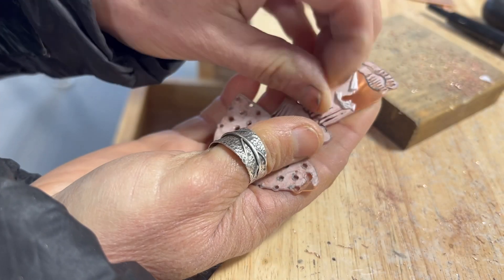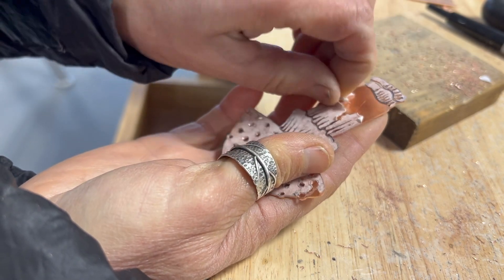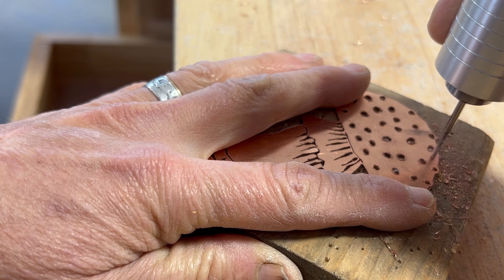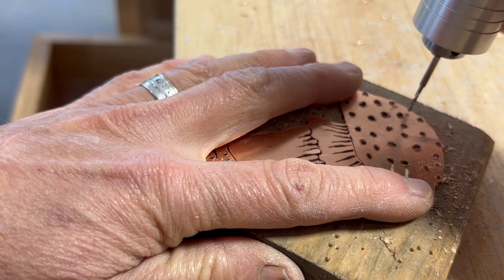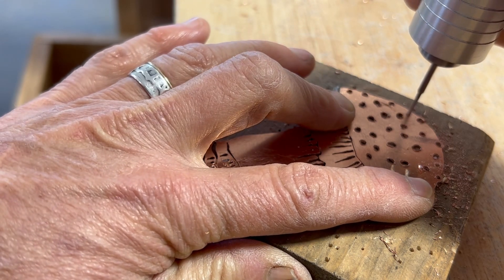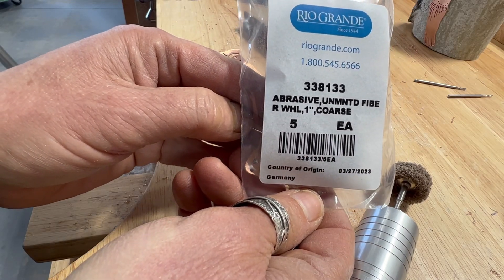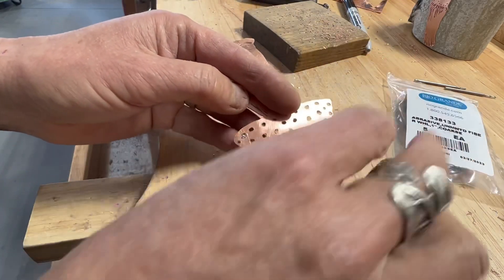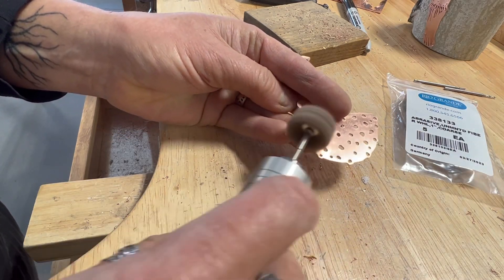Peel off and discard the paper. Now drill four to six holes on the outside of the image using a drill bit that's wide enough for a 14 gauge wire to fit through. Optionally, you can use a coarse fiber wheel to brush up the copper so it looks a little less polished, or you can use sandpaper to do so.